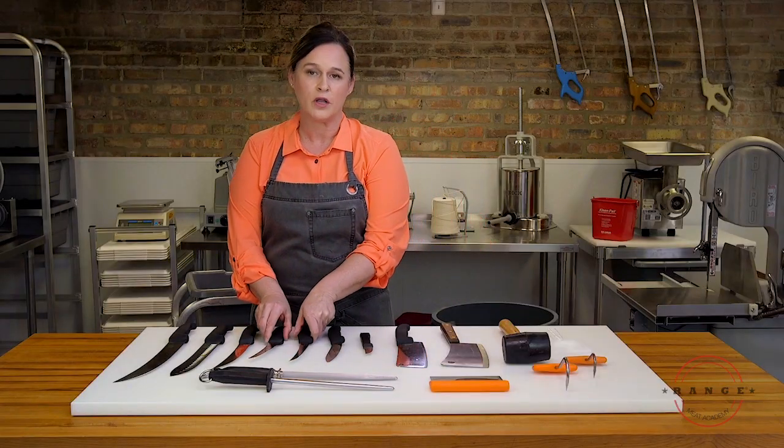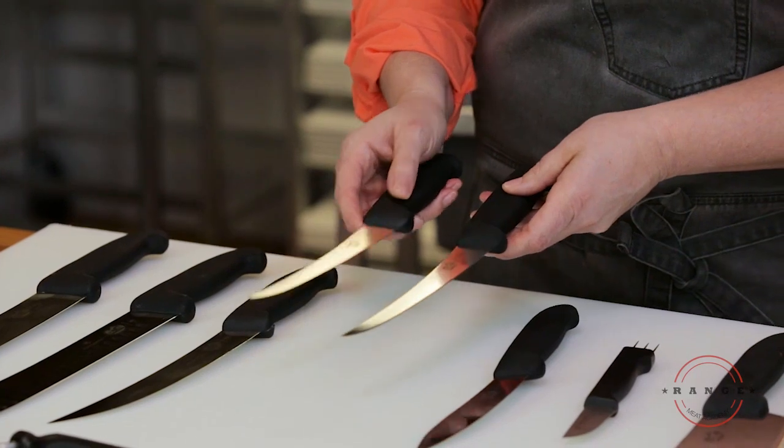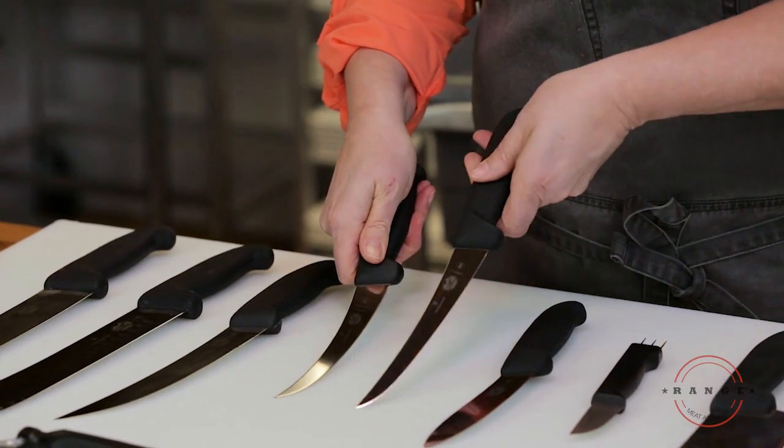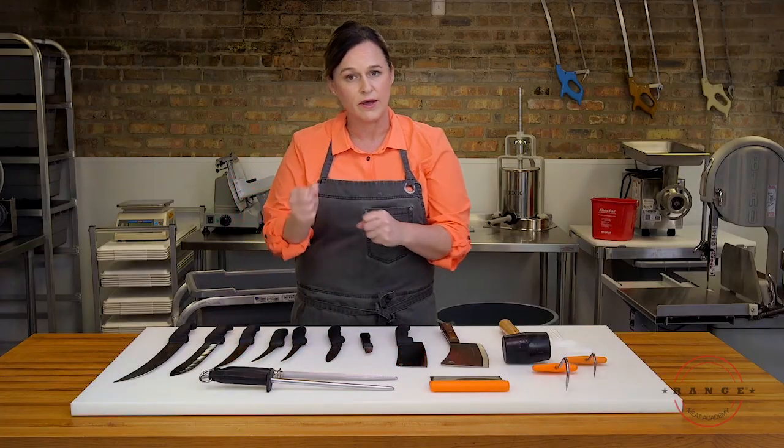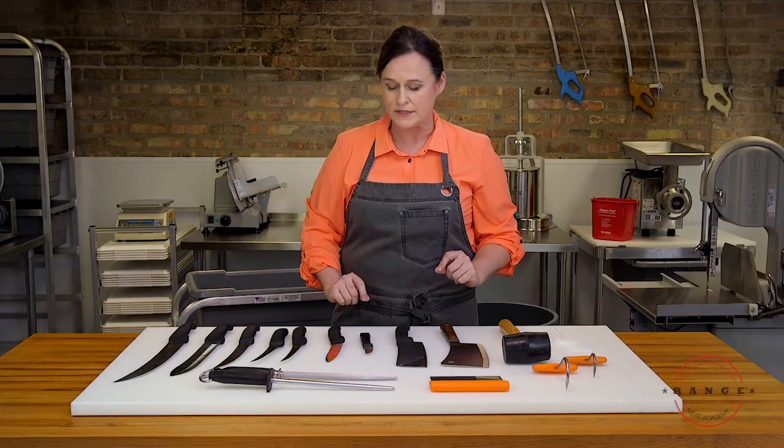These next two knives are called boning knives. You'll notice this one is a little more flexible than the other. That's really a preference — some people like a flexible knife when they're getting around bones.